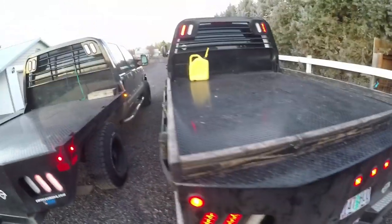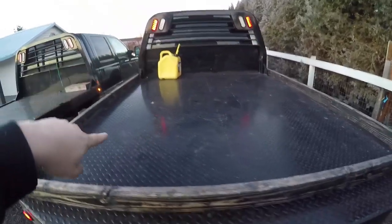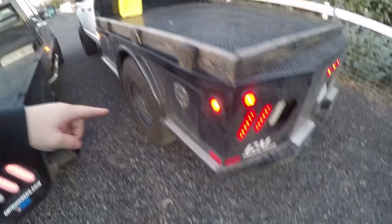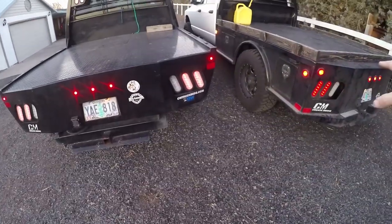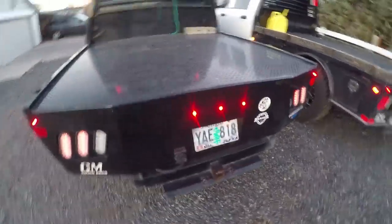These CM's come in different styles - lots of different styles. You can notice that the headache rack is shaped a little bit different on this CM flatbed. The CM flatbed also has side boxes on it with keys - there's four of them, one in front of the wheel and one behind. There are a lot of different models of CM beds; you're gonna have to check out their website. I believe that's a 2016 and mine's an 2018.